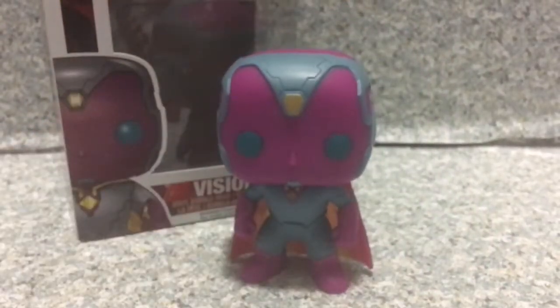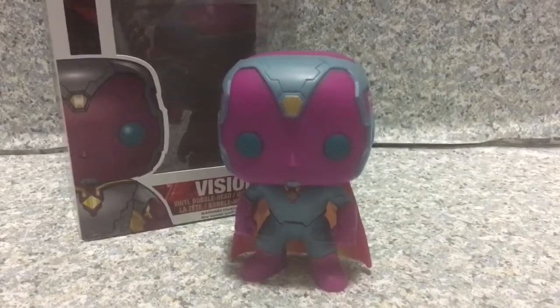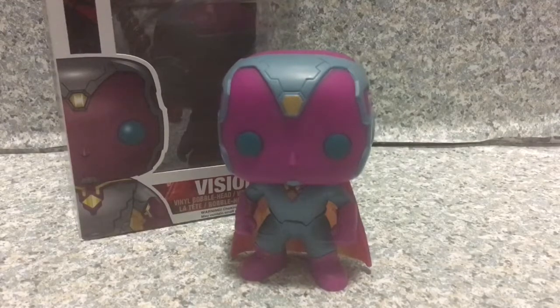I think this is about it. This Pop looks really, really cool. I absolutely love this Pop. I think it looks really cool. That's about it.